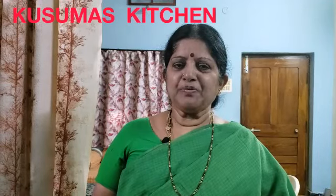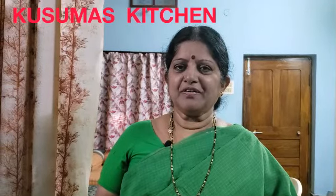Hi! Welcome to my channel, Kusmas Kitchen. Today I am going to do a plate of a plate.